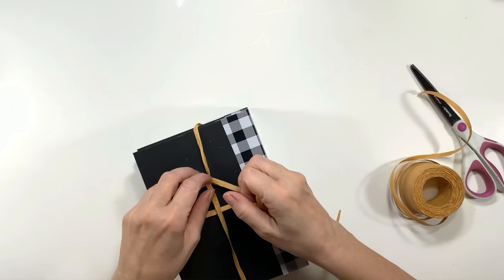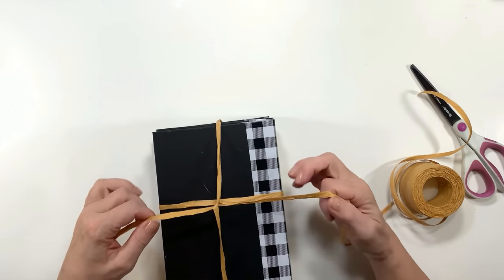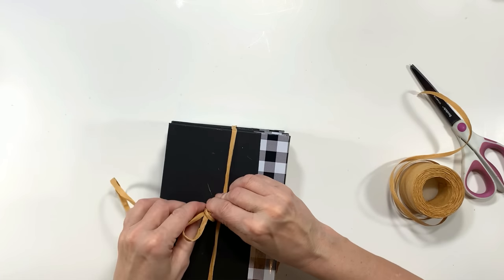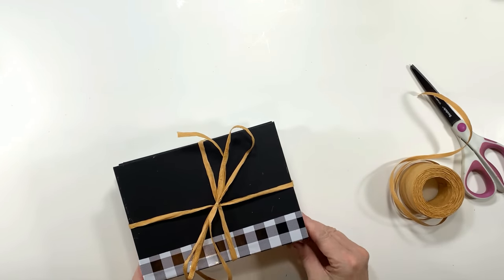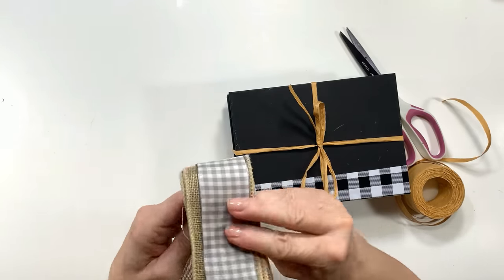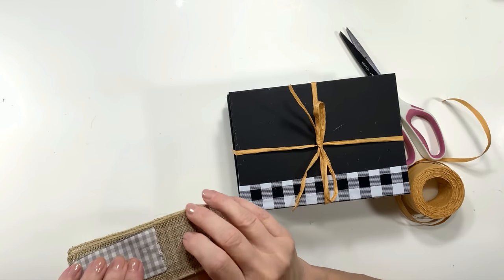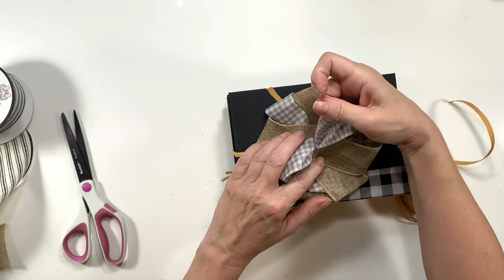Next I'm going to use this raffia to tie the books together like a gift. I bought this raffia from Amazon — it comes in a package of three in red, green, and a natural color — and it's super strong, like a ribbon. The one thing I don't like is that it's quite thick, almost like a hula skirt. I miss the kind that shredded and looked almost like hay — I'm going to hunt for that for future fall crafts.